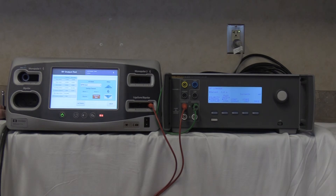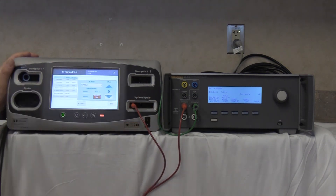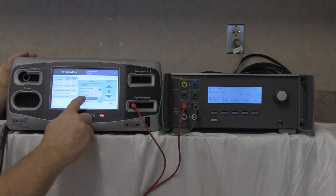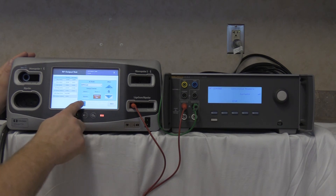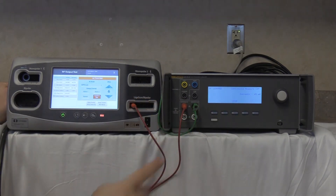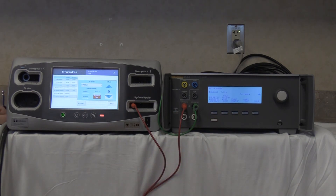Next, connect to the left output line — bipolar resection cut, effect 6. Start continuous and activate the FT10. Our reading is 45 milliamps, well below the 100 milliamp threshold. Deactivate, no-hold, and stop.